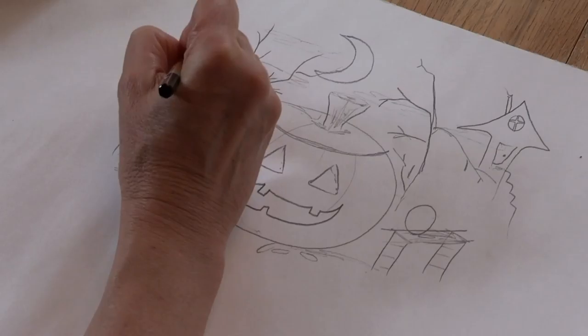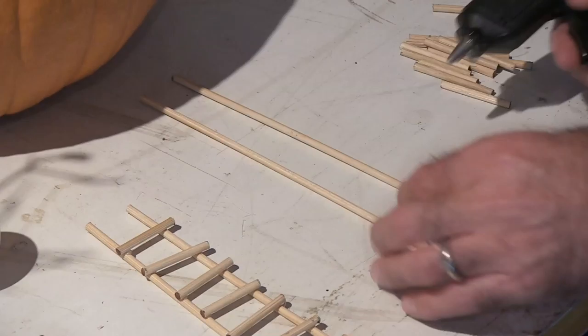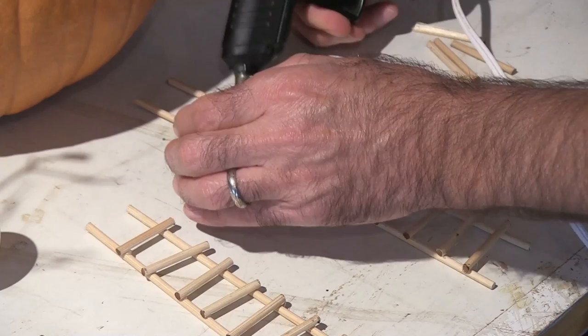Maybe there's some lights from some scary looking buildings off in the background — and that's kind of the theme I have in my mind. Now as you can see, the stairs of my ladder — I don't want them exactly perfect. I want them slightly off, kind of off-kilter a little bit.